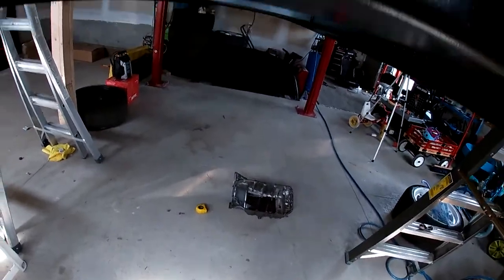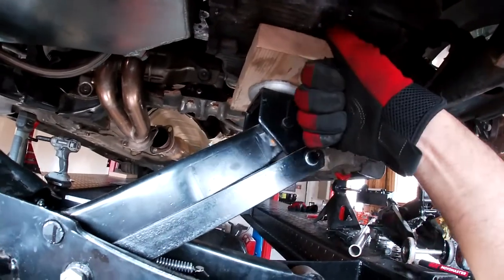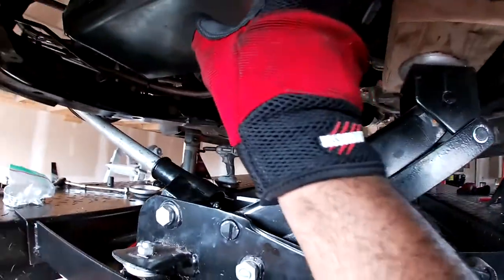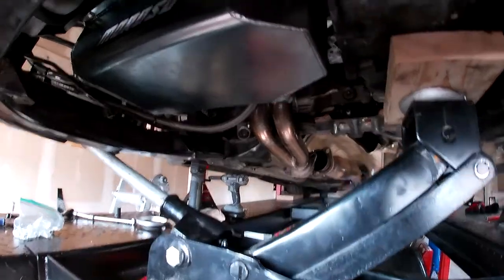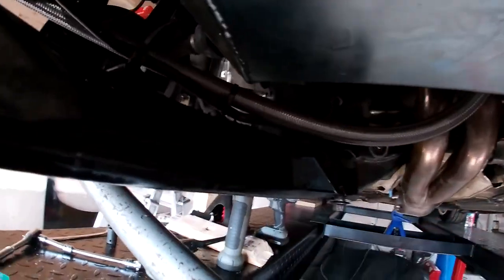With the original oil pan I was able to just put the jack with a piece of wood, jack it up, and remove the oil pan from this angle. But with this new oil pan, having a slightly harder edge here, I was having difficulty clearing. You can even see some of the marks on it from where it was catching.